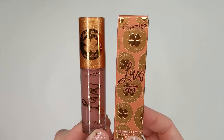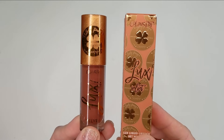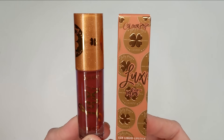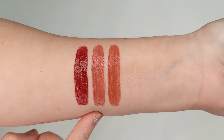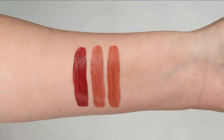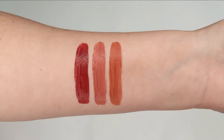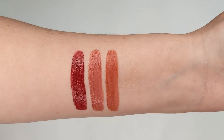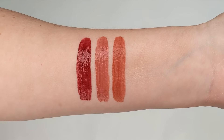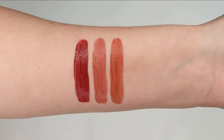Last but not least, we have some luxe velvet lipsticks. The first one is Penny Pincher, next up is Tried and True, and the last one is On a Roll. While I'm not a fan of this formula on my lips — I do find it to be a little bit drying — I love these as cream blushes. All of my luxe velvet lipsticks I always use as a cream blush. So if you aren't really into matte liquid lipsticks or find them too dry, try these as a liquid blush.